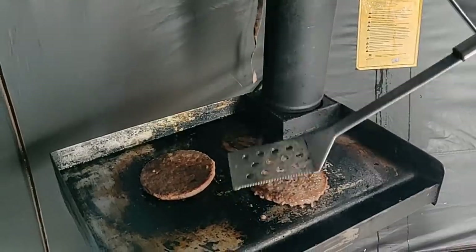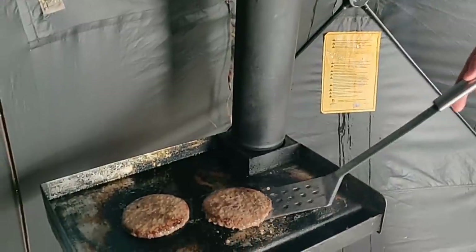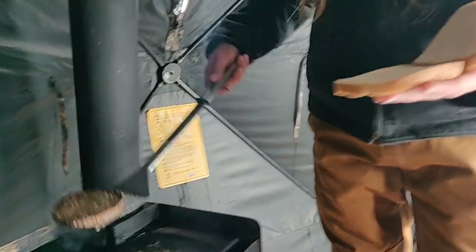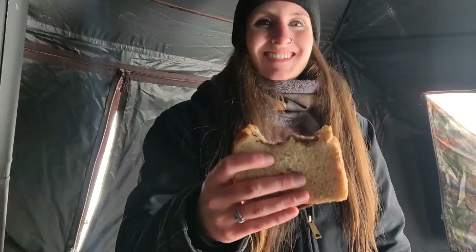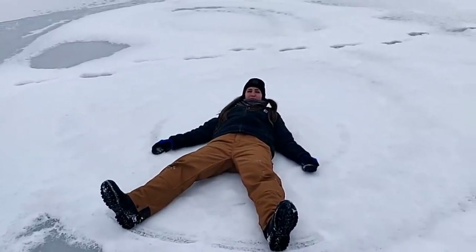A little grilling and ice fishing — what everybody dreams of in Wisconsin. They always make fun of grilling in the winter, so now you can do it. Our burgers are done. Making some hobo hamburgers — got bread instead of buns, but it works the same. This is what you do when you're bored ice fishing and the fish aren't biting.